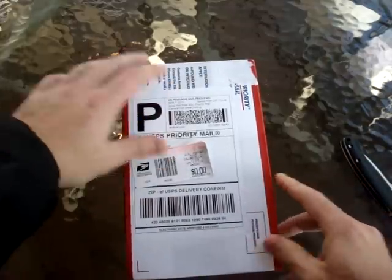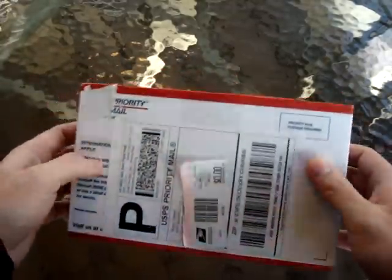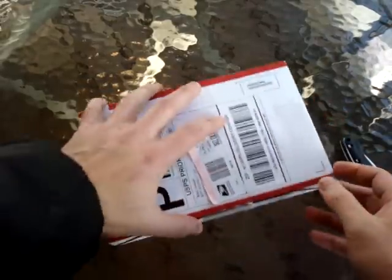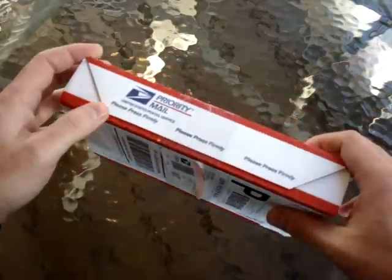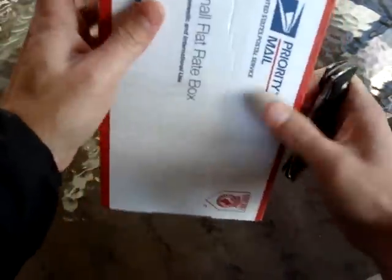Hello everyone! Yesterday was my birthday and I received a very good surprise. This is my first unboxing video and hopefully you will enjoy it — I think you will be super excited to see what is inside.